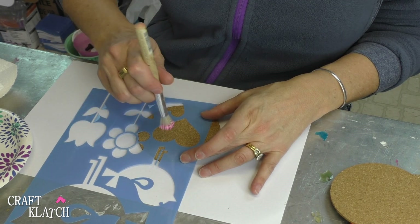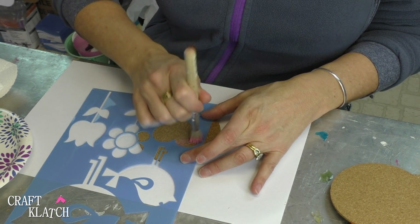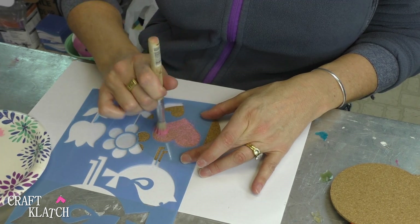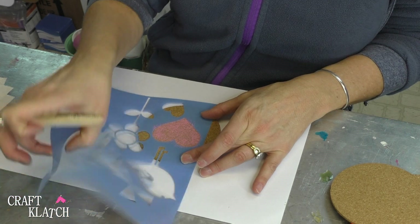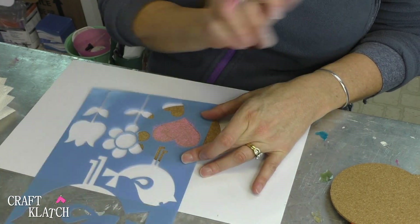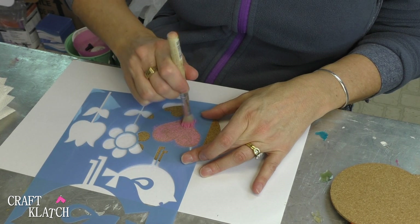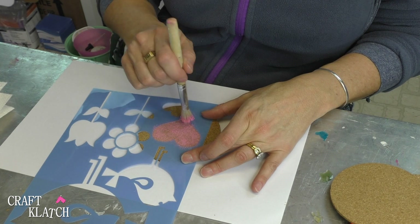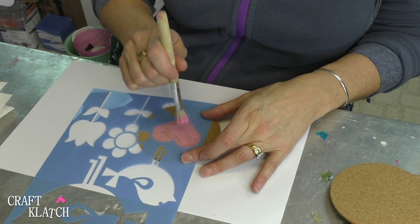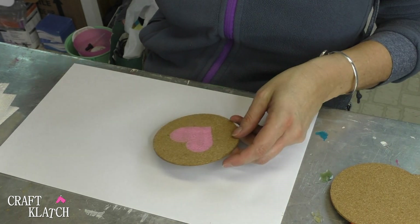If not, you'll know it's handmade! Then you just start to stencil. When you think you have it, leave your two fingers there and pick it up and check. You might want a little bit more paint, but you don't want it to shift because that's going to mess up your image. Cork can be pretty absorbent, so you might want to go over it more than one time. There we go — we have a cute pink heart on our coaster!